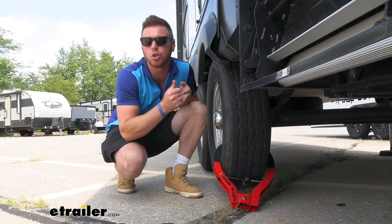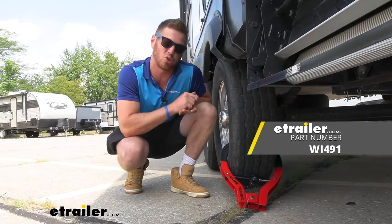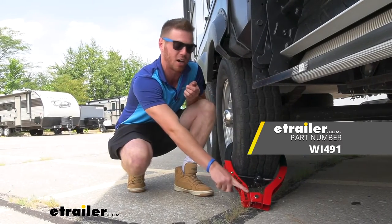Lock up your ATVs, your golf carts, your big travel trailers, or your construction trailers with the Club Tire Claw XL.